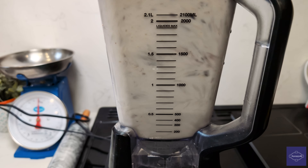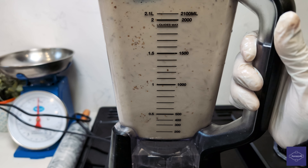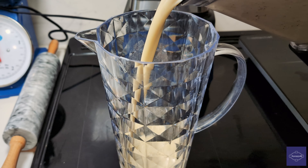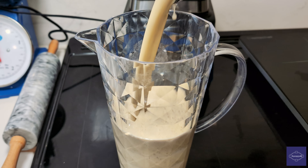Now embark on a blending journey until our concoction transforms into a velvety smooth elixir. The simplicity of this process is truly a testament to the ease with which we can create something remarkable.